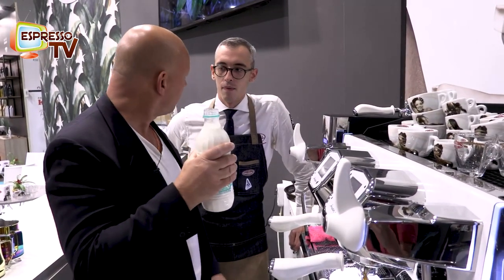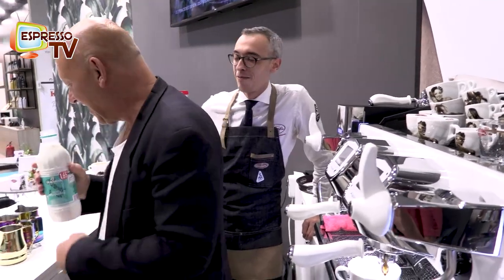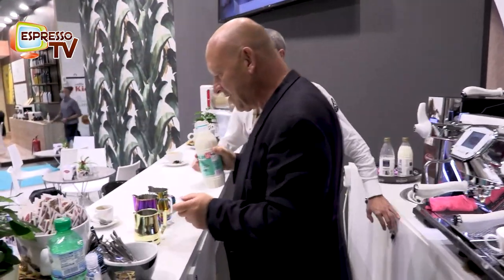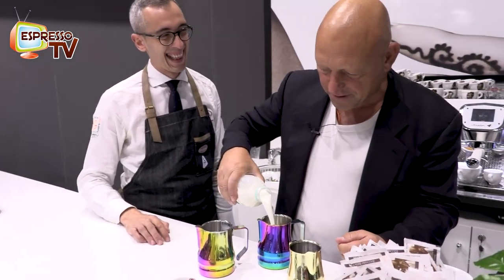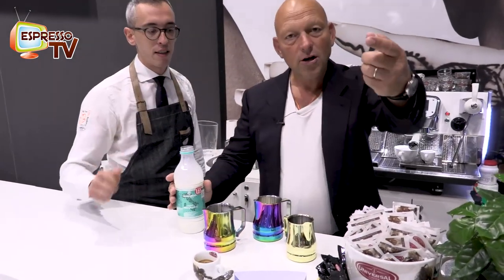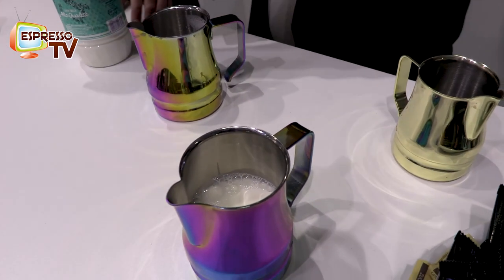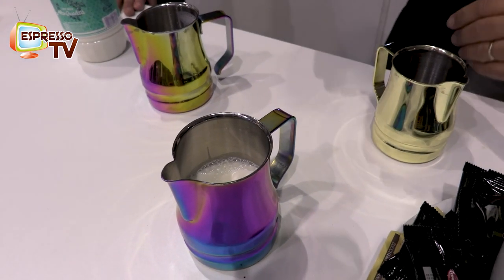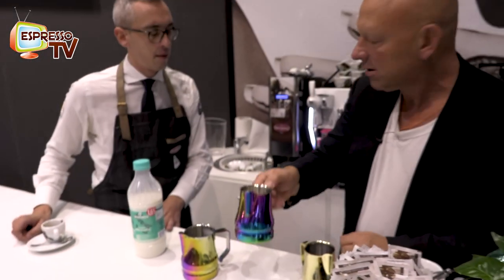Is this milk drinkable? Yes, of course — this is a good milk. We take this jug because we have a slightly bigger cup. Look inside — about this amount of milk. Not too much, not too little. In the middle.